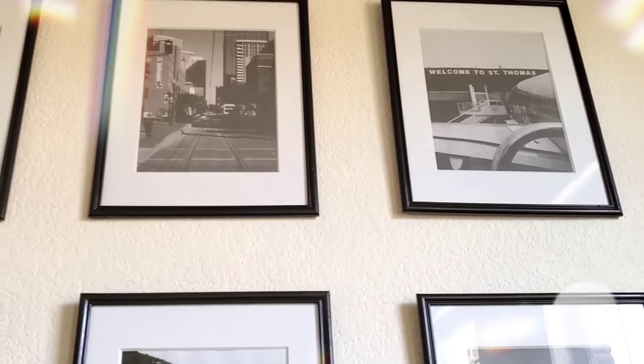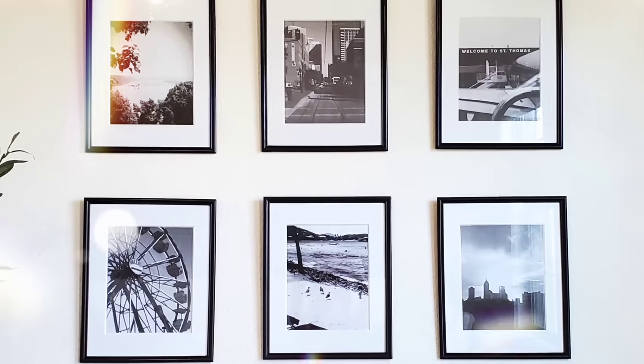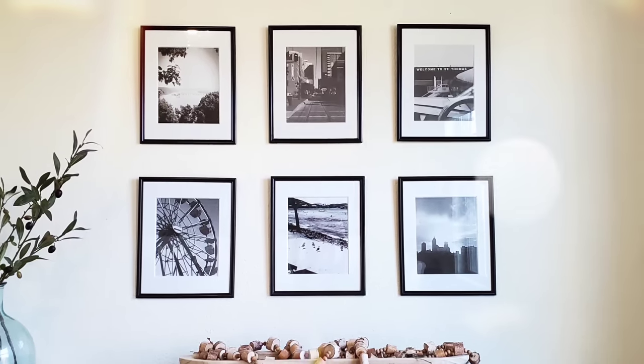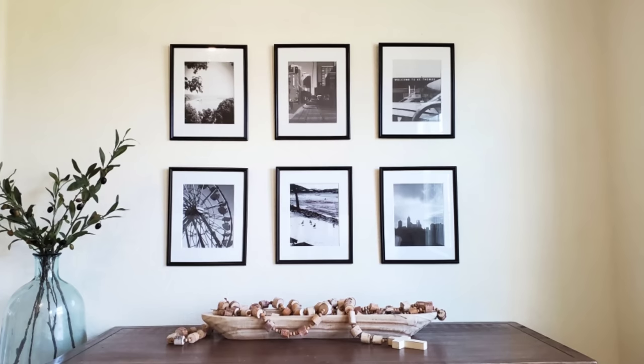I personally like using photos of places that have a great memory attached to them or are very sentimental to me. But you could also do this with people, pets, whatever your heart desires. It's your DIY, it's your decor — and this looks so high end.